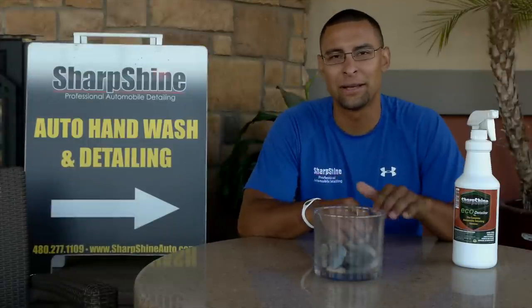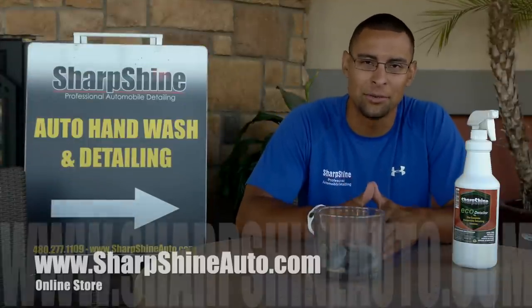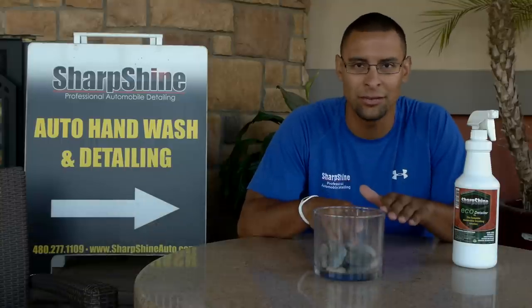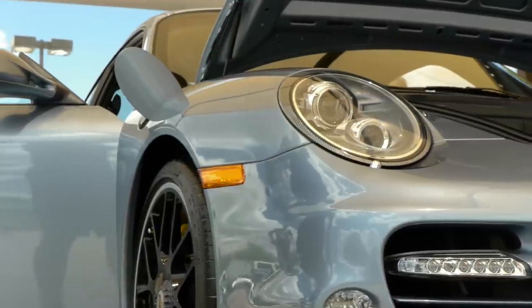Alright guys, if you're looking to pick this product up, remember go to the website www.SharpshineAuto.com. You can get it in whatever quantity you need. Always keep your car looking new.